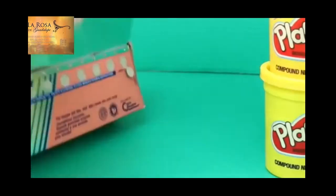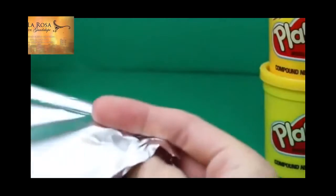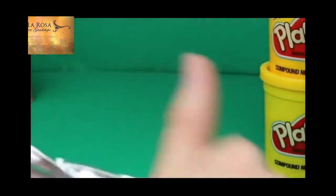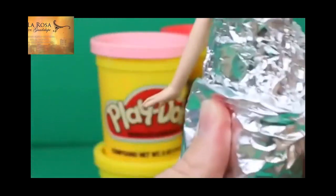Now I need to make her skirt. I'm going to make Anna's dress a little shorter than Elsa's, but I also want it to be poofy. So just roll out some more aluminum foil, and I'm going to fold it in half, and fold it in half again. Now I can attach this foil as her skirt. We'll start it a little bit lower here, just kind of below her hips.